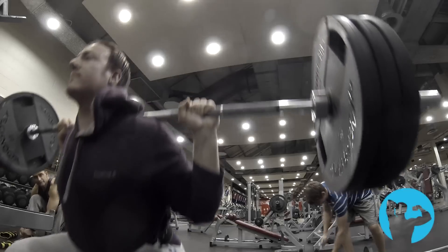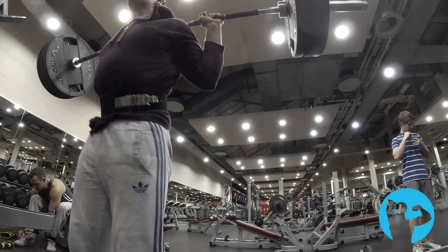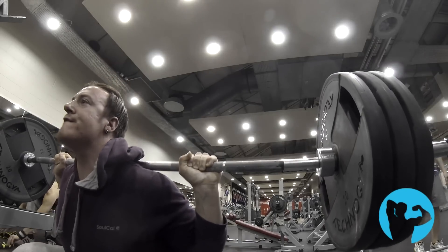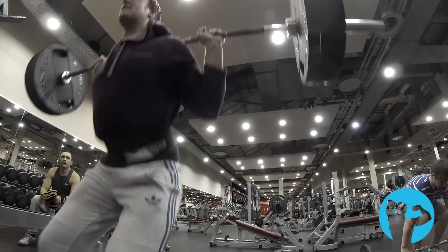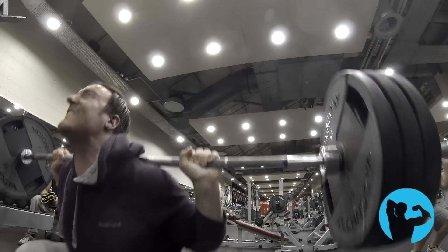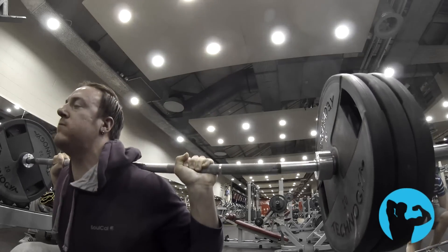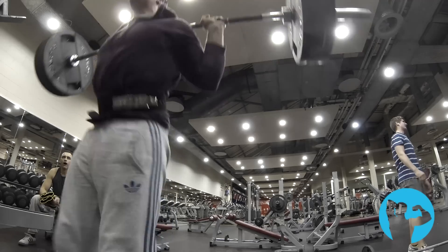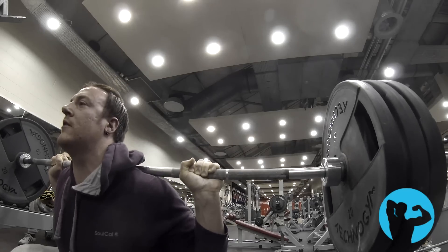This is me doing my pause set to finish — 140 for eight. It felt pretty easy, no problem at all — in fact easier than my last session. The idea behind pause squats is simply to make the exercise harder by taking momentum out of the lift. Usually I use the stretch reflex at the bottom, almost bouncing out of the hole, but on pause squats obviously I can't do that.